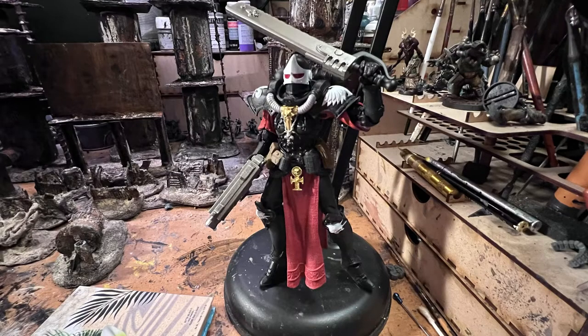In other news, I am getting close to some fun milestones in terms of subscribers. I'm actually going to do a repaint on this Sister of Battle McFarlane toy that I got at Target the other day. When I get to 600 subscribers, which is not too long from now, I'm going to do a repaint with a new color scheme and leave that up to a community vote.